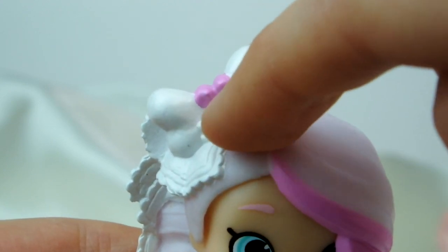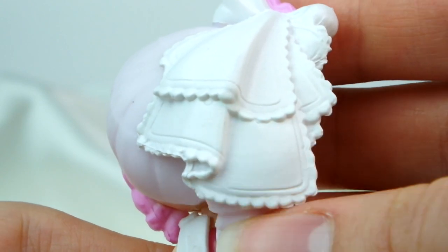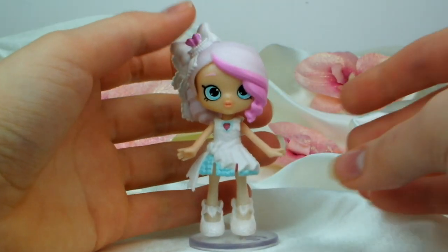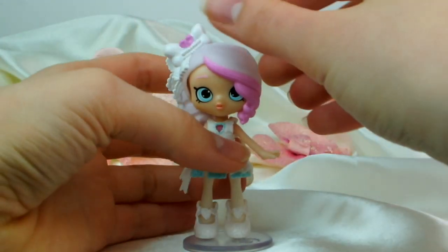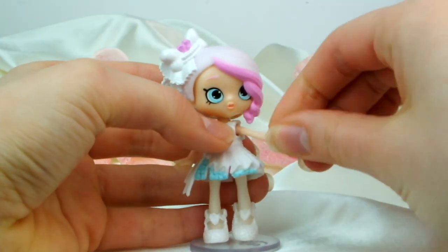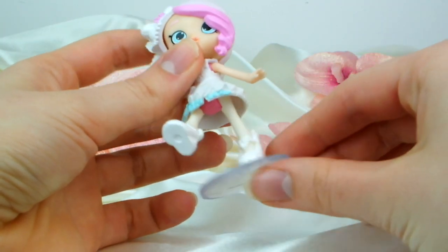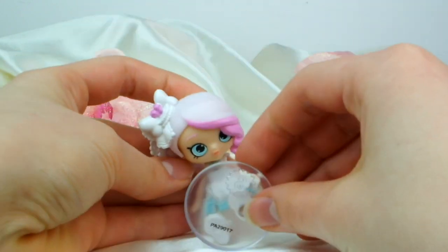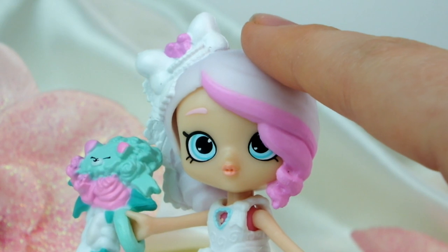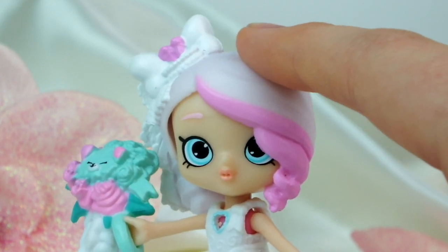She has a huge white bow in her hair with some lace around it and a pink heart. She also has a little veil around the back which looks all lacy and super pretty. She's such a cute little doll and she's poseable at the head from side to side. Her arms are poseable to go up and down, and each of her legs is poseable going backwards and forwards so she can sit down and do a little walk.